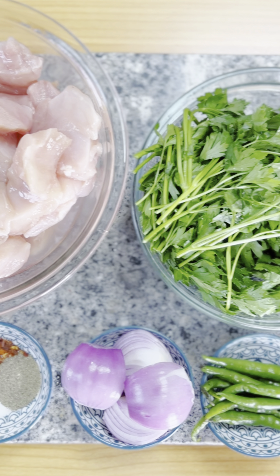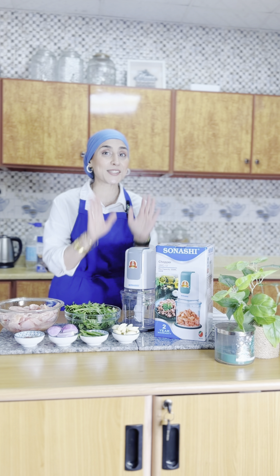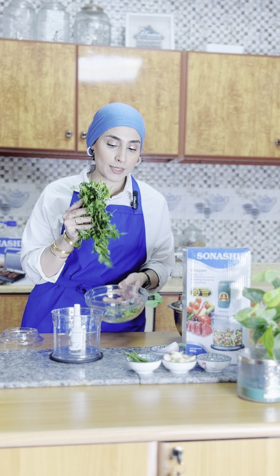Let's make a quick and easy recipe of Iranian chicken kebabs — one of my family favorites. The simple ingredients we need are chicken, parsley, some spices, onion, green chilies, and garlic. We're going to blend it all together in the Sonashi chopper and make the kebabs. Let's get started — the first thing we're going to do is chop the parsley.